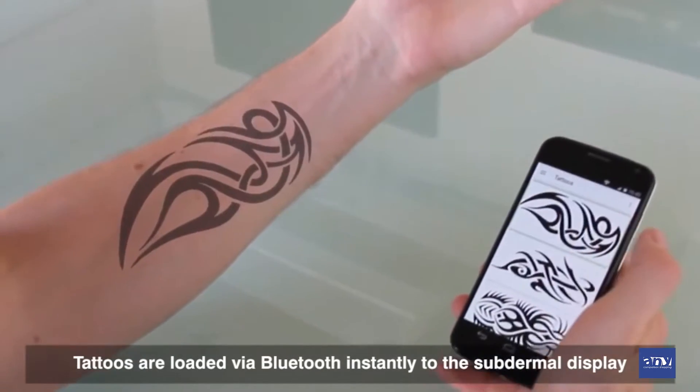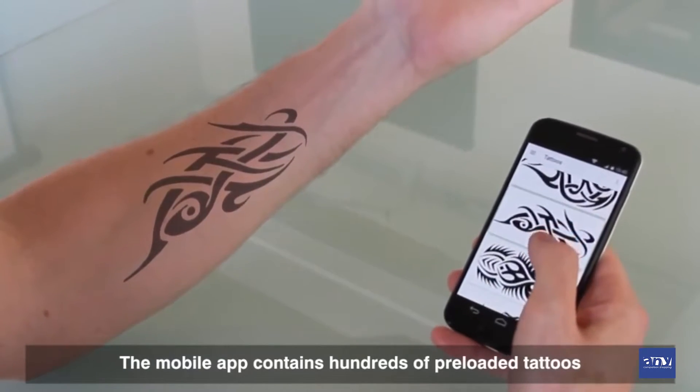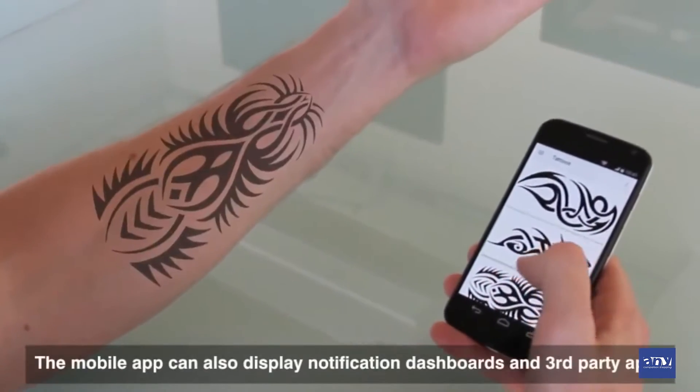And they'll just be there? So I can go ahead and it's almost instantaneous. You can just upload your own? Yeah, so we have our default tattoos in here, but in the long term we'll have anything that can be loaded onto that.